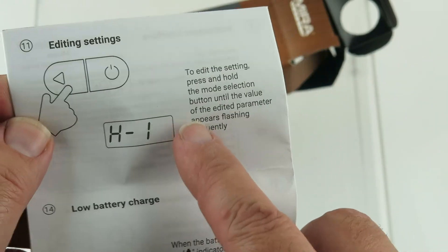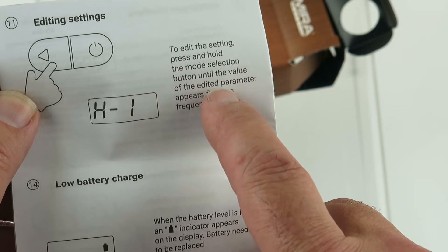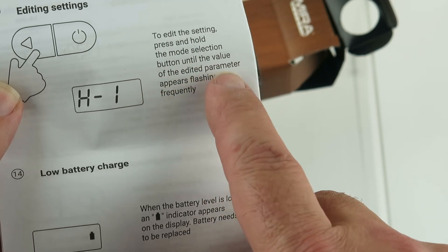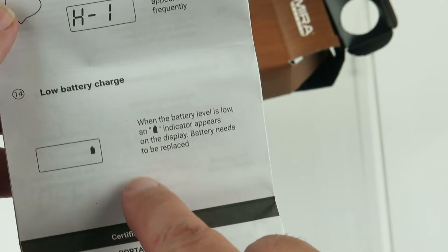Editing settings. To edit the settings, press and hold the mode selection button until the value of the edited parameter appears flashing frequently. Low battery charge.